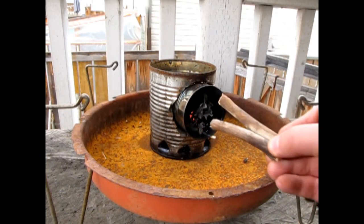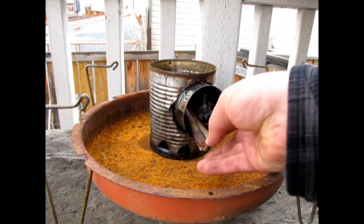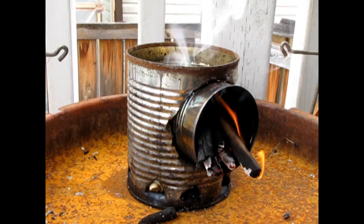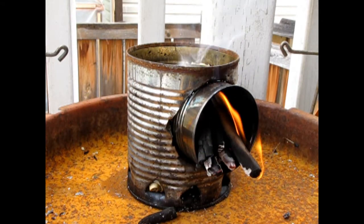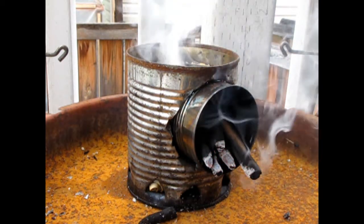Now that our fire is underway we can start to put the sticks in here to further fuel our fire. You have to keep an eye on your fire and if it starts to go down a bit just blow on it and the embers should start to flare up.